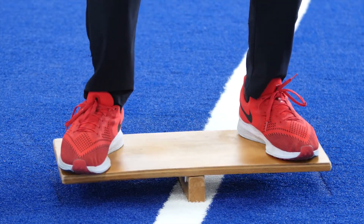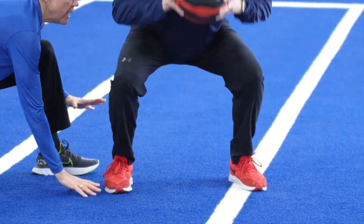Hi, I'm Laura Ramos and today on Game Changers we're going to talk about how you can improve your explosive power. Did you know improving your power can take your athletic performance to the next level?